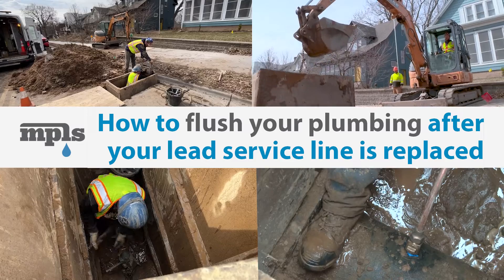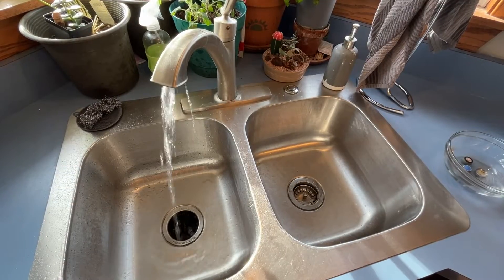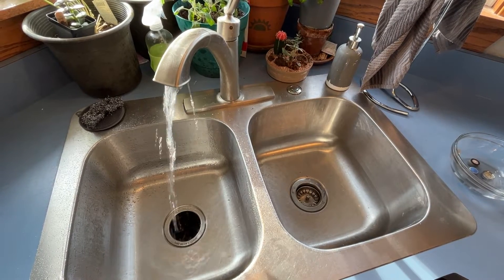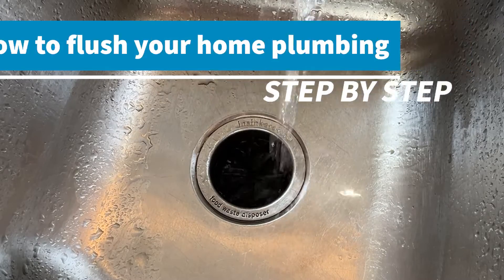Lead containing particles and sediment can enter your home plumbing when a lead service line is replaced. But if you flush your home plumbing after the line is replaced, you will clear out these particles and prevent lead exposure. We'll show you how to flush your home plumbing step by step.